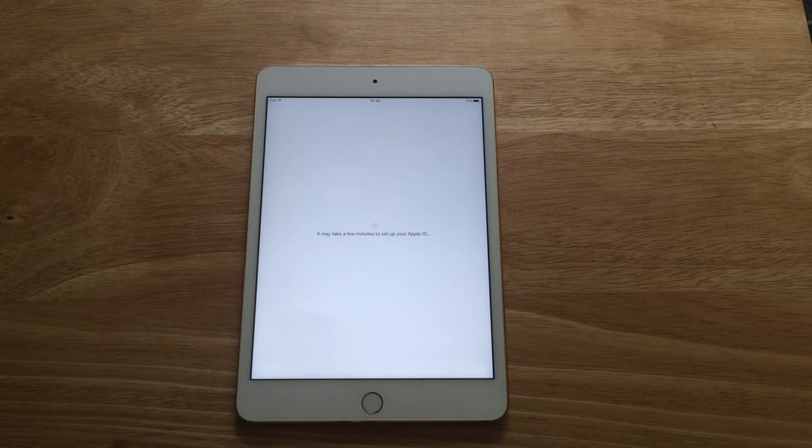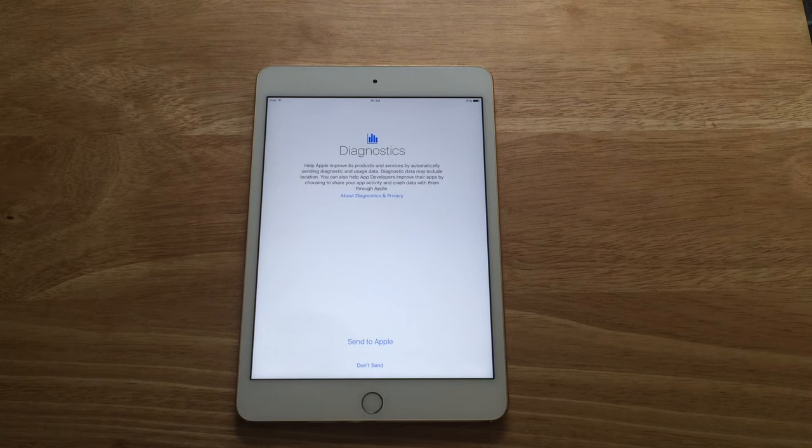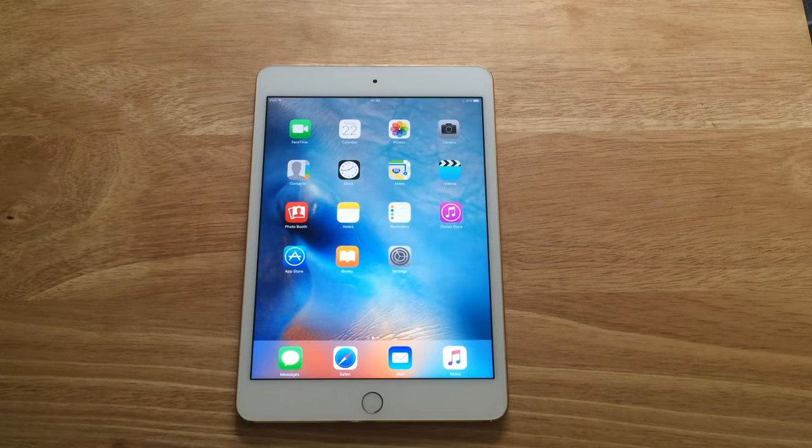Also going to pick up the iPhone 6s Plus in gold on launch day. So we're going to update the iCloud settings now — I've logged into my Apple ID and we're just going through the settings, it doesn't take too long. We can enable Siri, we can opt not to send diagnostics to Apple — and we get started and have our first look at iOS 9 on the iPad.